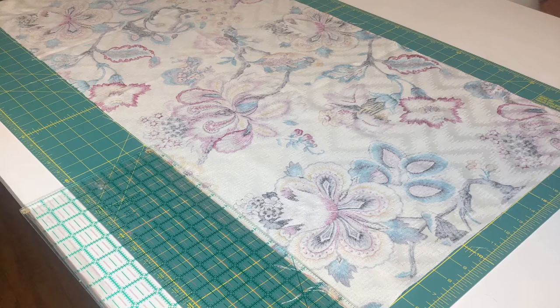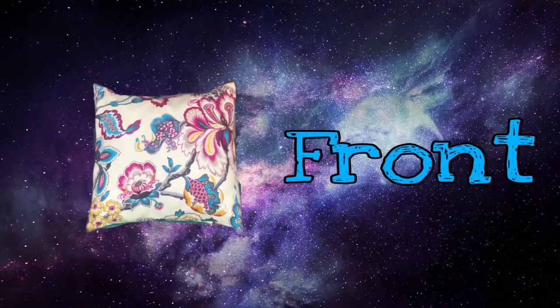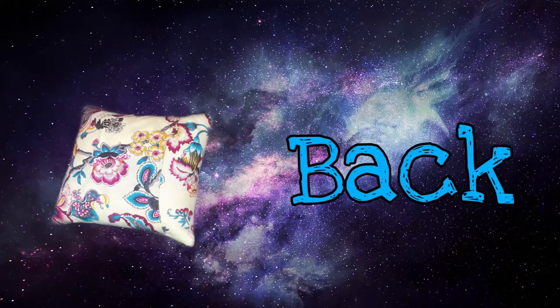Hey you guys, it's Lexi. Today we will be doing my go-to envelope pillow. I will also be showing you guys how to square your fabric. This is super easy and pretty basic, so let's just dive right into it.